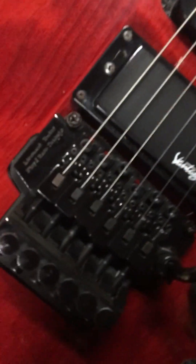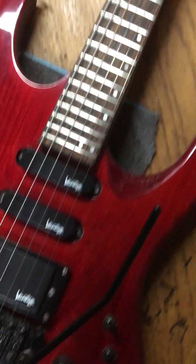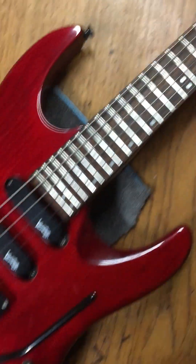This is a real Floyd Rose. That tells you it's of some sort of quality, and it came with a Floyd Rose.